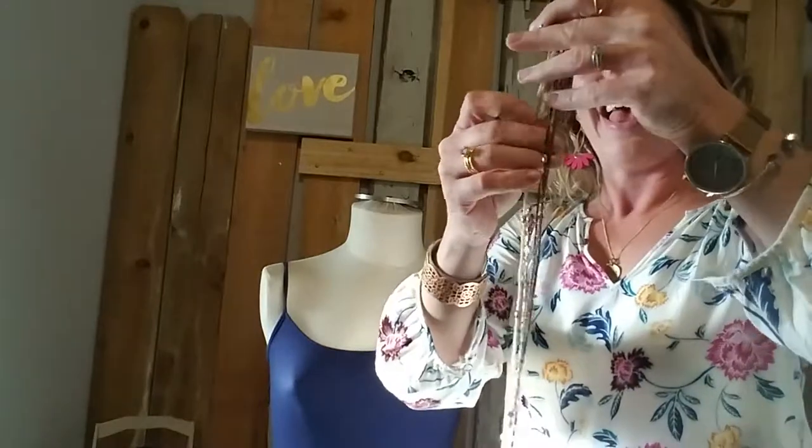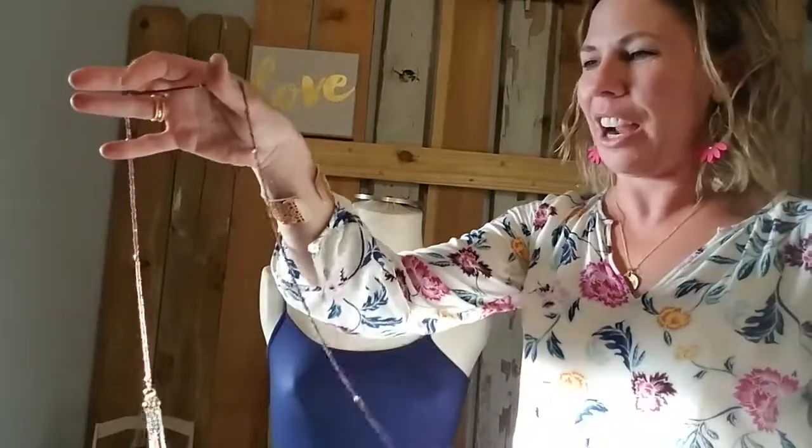Anytime you have any of our long necklaces that have multiple strands, you can do the crisscross applesauce. All my kindergarten and preschool teachers love this because that's our language, right?